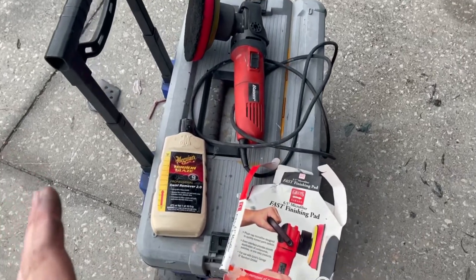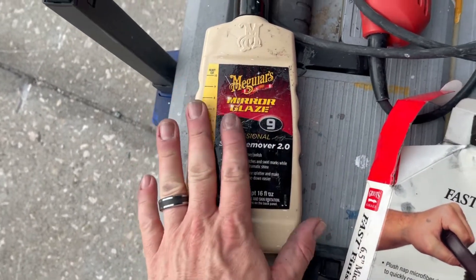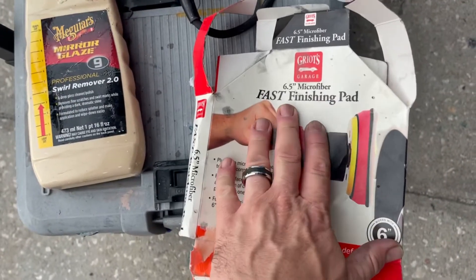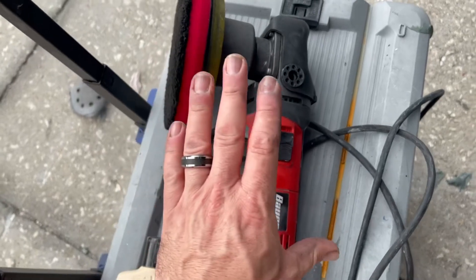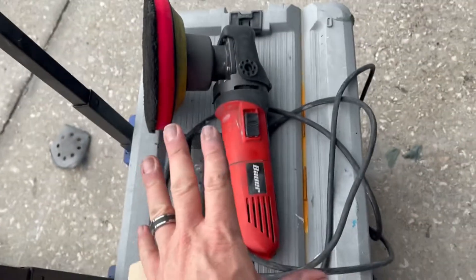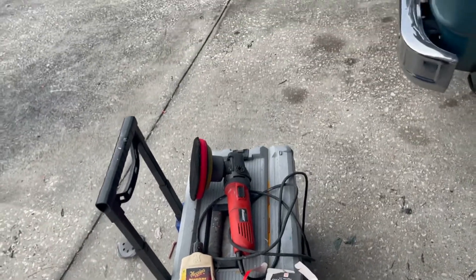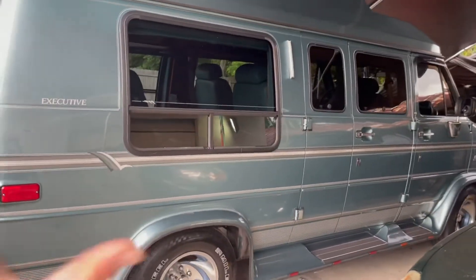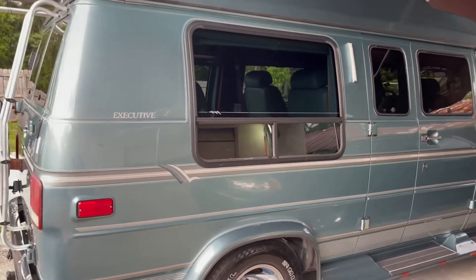Here is our setup for polishing. We're going to use Meguiar's Professional Mirror Glaze — it's a little more expensive but works absolutely amazing. We're going to use the Griot's Fast Finishing Pad combined with our Bauer Dual Action Polisher. I've done a review on this and used it on many vehicles. Right now it's nice and cool outside with a little overcast, which makes it perfect for polishing. I'll zoom through a lot of it but fill you in if needed.